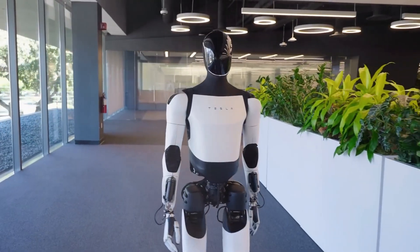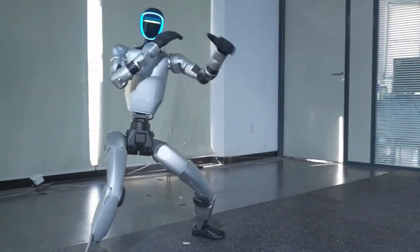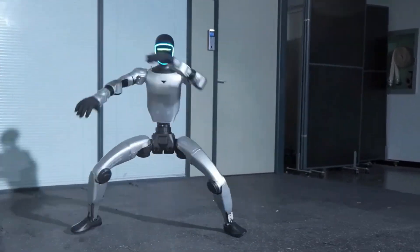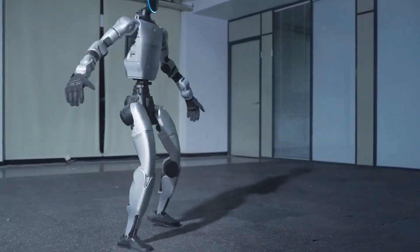Now of course everyone's asking: how does this compare to Tesla's Optimus? Well, Optimus is bigger, sure, but Unitree's G1 has the edge in fluidity. It doesn't just walk across a lab — it performs with flow. The motions aren't clunky or robotic, they're expressive. It's the difference between a demo and a dance.